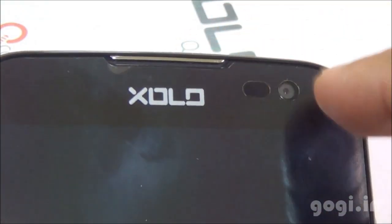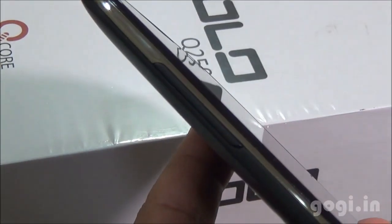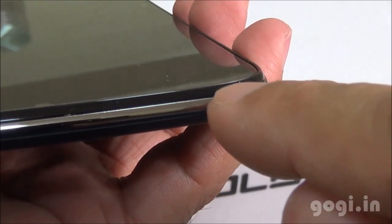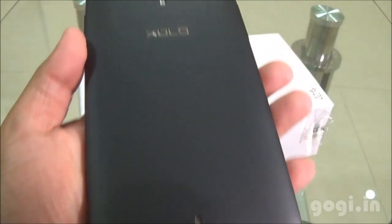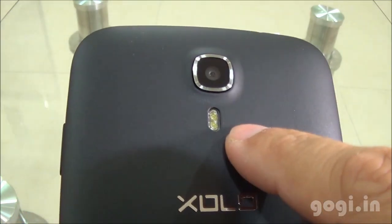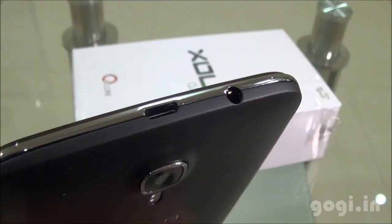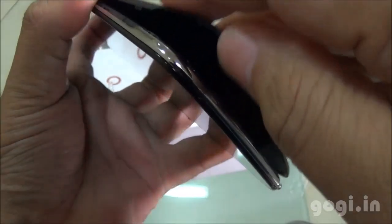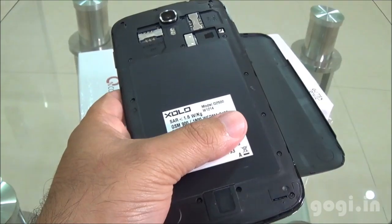Here is the in-call speaker, Zolo logo, sensors and the front camera. The volume rockers are placed on the left side, the power button on the right side, and the mic at the bottom. The speaker out vent is on the back side along with the Zolo logo and 8MP rear autofocus camera with dual LED flash. On the top you'll find the micro USB port and the 3.5mm audio jack. This handset comes with a non-removable battery of 3000mAh capacity — it's totally sealed.